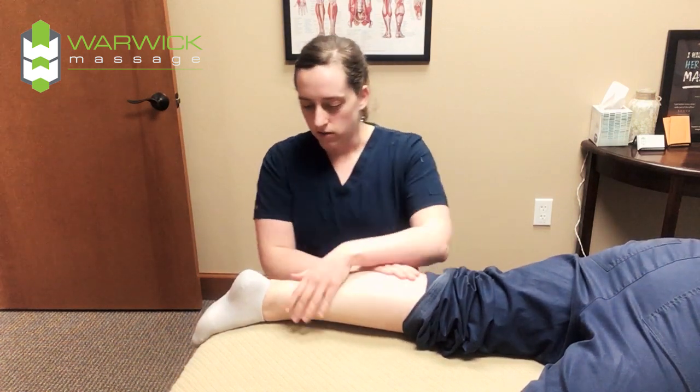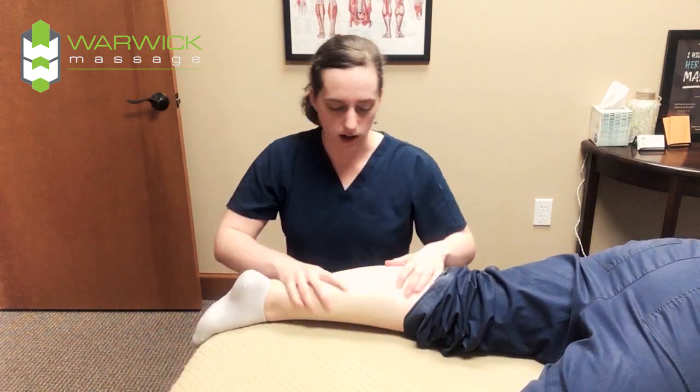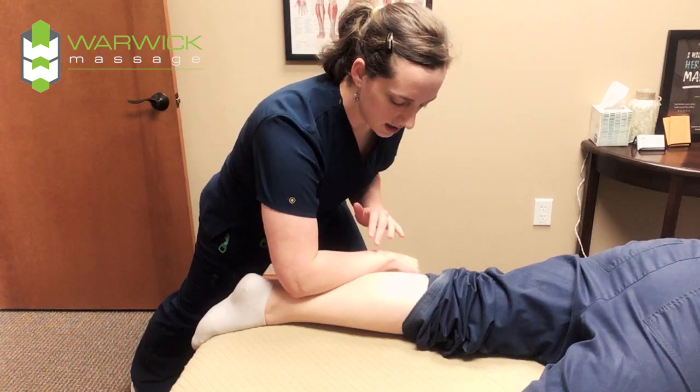You do a lot of gentle work to warm it up — Swedish massage, just kind of move the tissue, work it around. And then you can come in with your forearm and really get in there, nice and slow, take it easy.